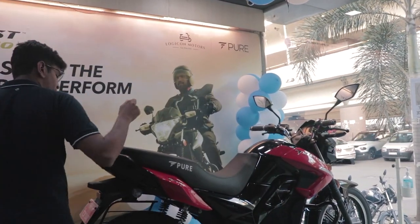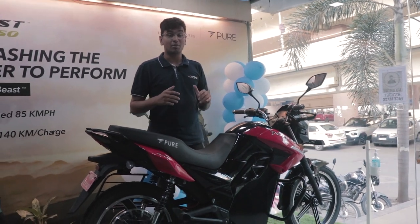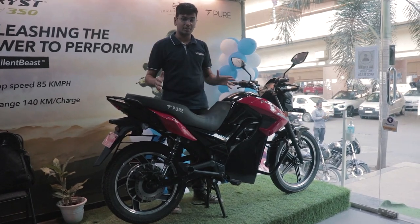Pure EV has understood this concept. That's why they've come out with this thing over here. This is an electric motorcycle by Pure EV called the E-Tris 350. And today, I'm going to tell you all about this amazing motorcycle.